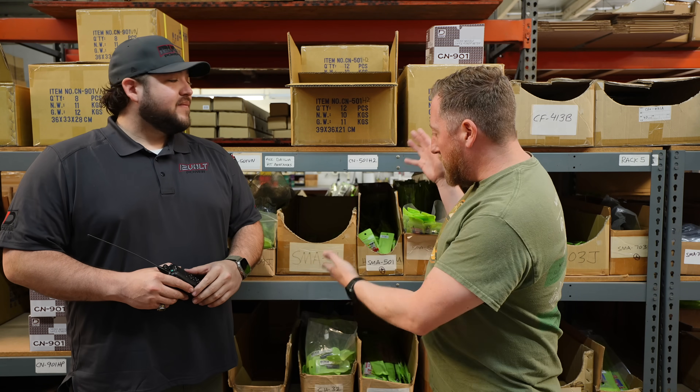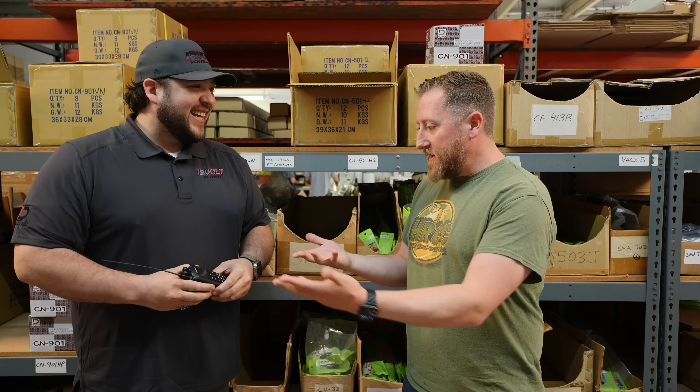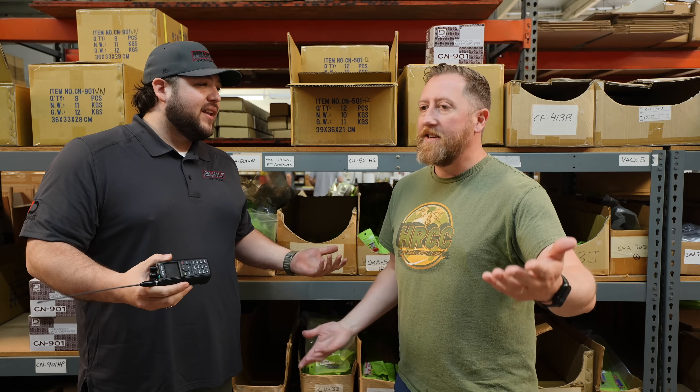I'm here at 12-volt power with a wall of Comet handheld antennas behind me, and Jeremy is going to walk me through deciphering all of this. The first thing that everybody always does when they get an HT is upgrade the antenna.